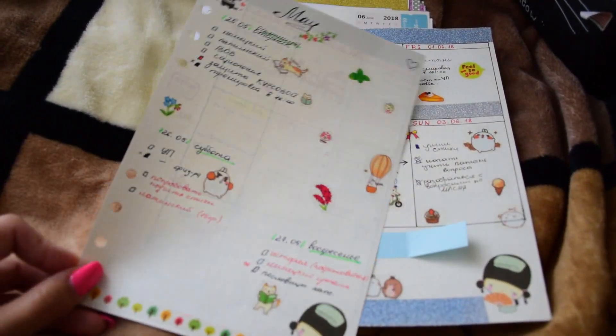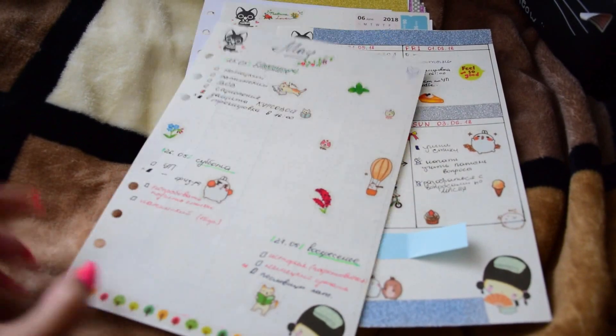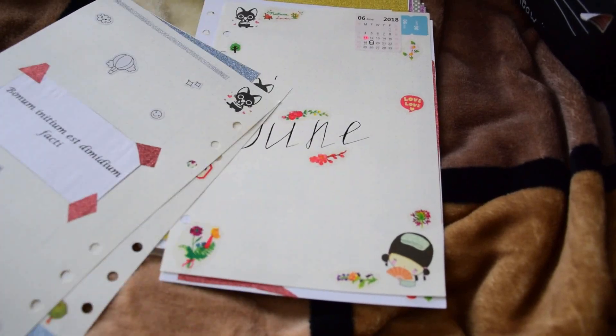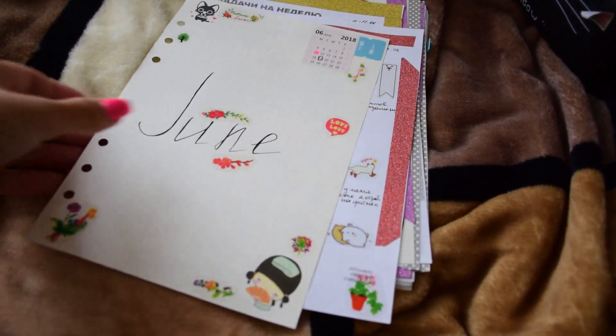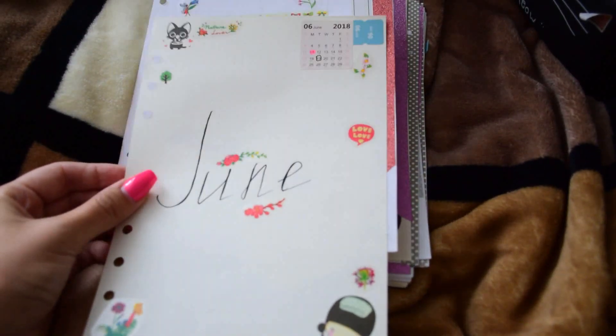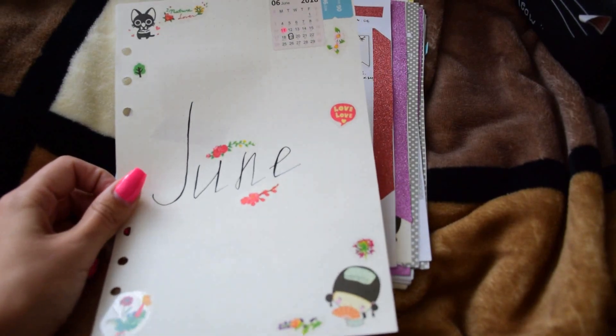This is from the end of May. Here we have a quotation in Latin. And this is how I decorate the month of June.